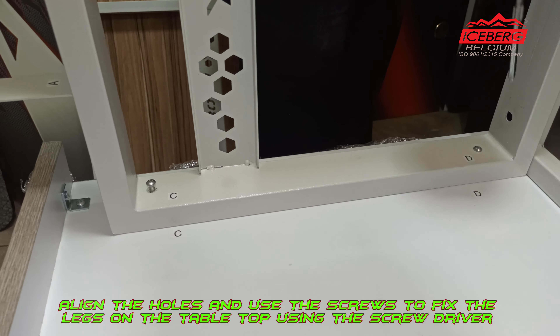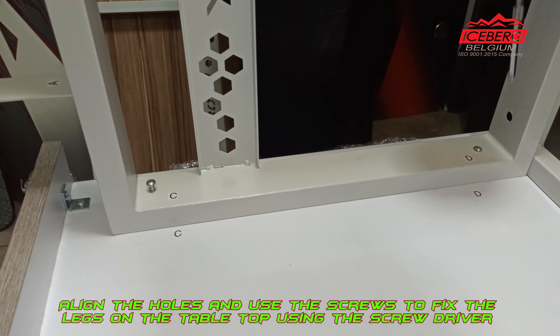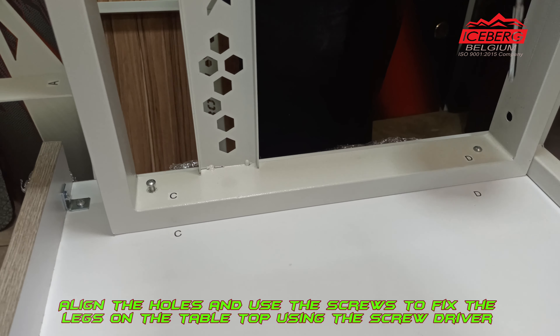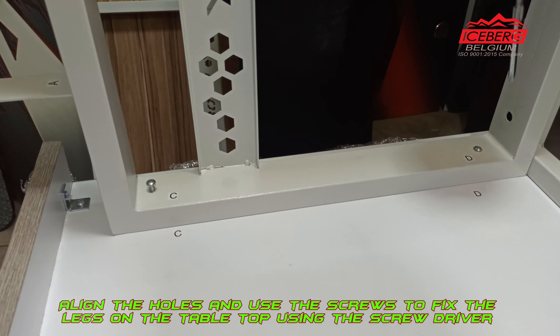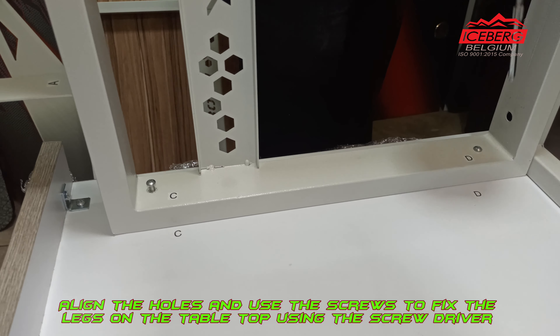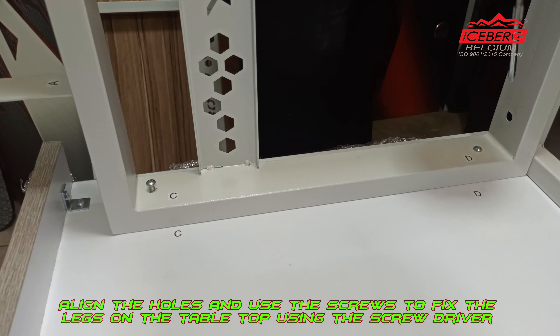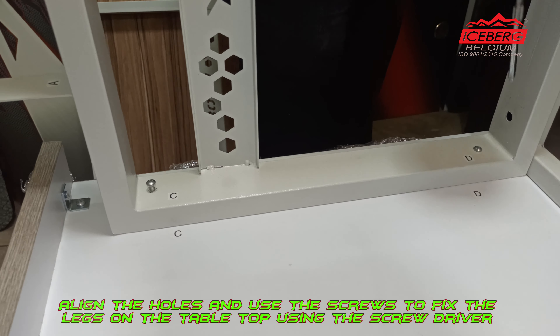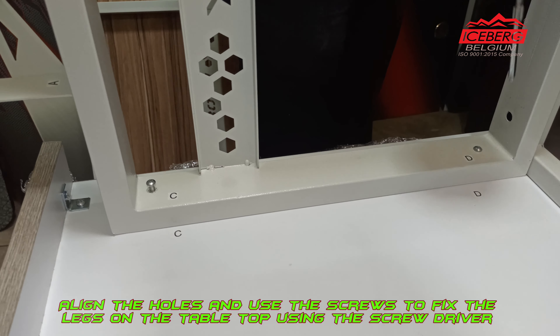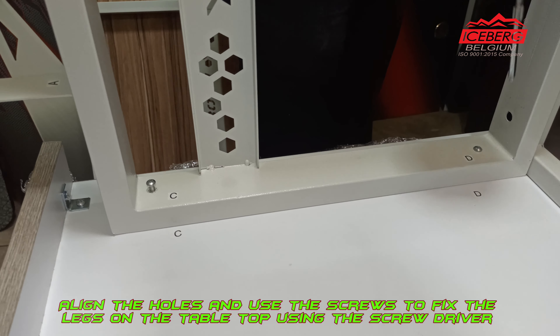Now place and screw the right leg on the tabletop by matching the indicating alphabet C and D. Align the holes and use the screws to fix the legs on the tabletop using the screwdriver. Make sure to place the legs on the respective side by matching the indicating alphabet to avoid misalignment of the holes. Repeat the same for the other leg as well, matching the letters F and D.